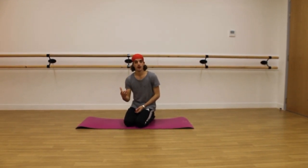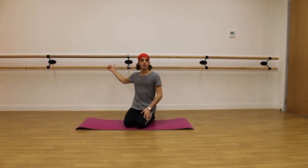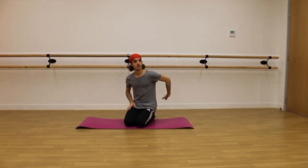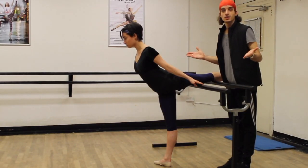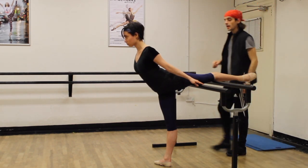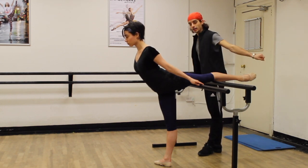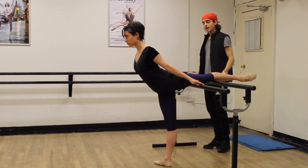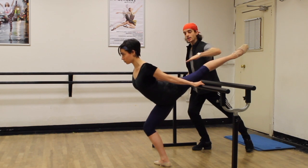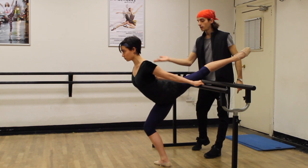A portable barre is best for this exercise as you can have your leg in a full arabesque position. If you have a barre attached to the wall, you can do the same exercise in an attitude position. For those who are strong, try putting your leg on the barre behind you. As you can see, Sarah is keeping her lower back nice and long by sliding forward. You can now do a plié here in your right hip, and immediately you'll feel that back hip going that little bit higher — keeping that lower back nice and long as you stretch the leg again.